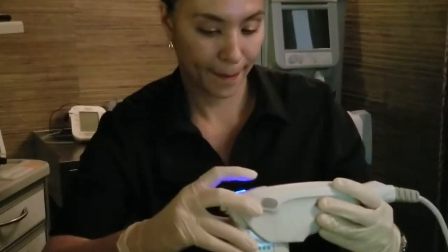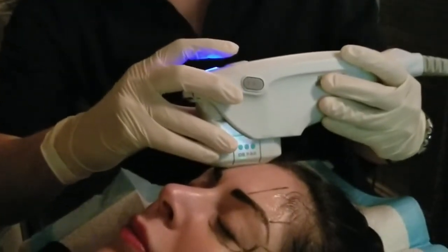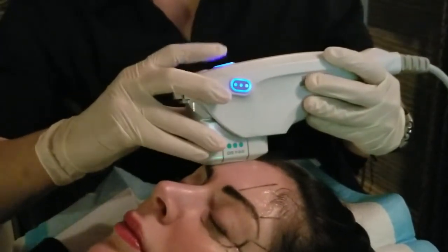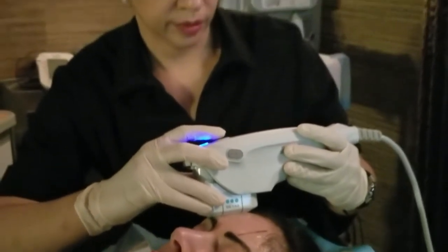That micro-injury is at a deeper depth than other treatments, and what it's doing is stimulating collagen building and elastin building to lift. For the lower face, we're treating on the cheeks and underneath the jawline — that's usually the most common area treated with Ulthera.